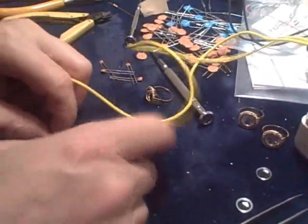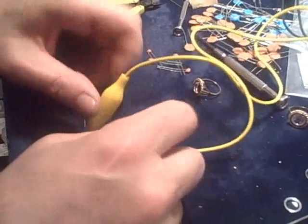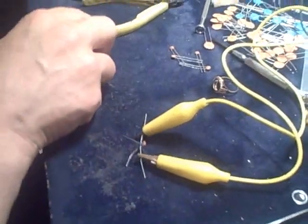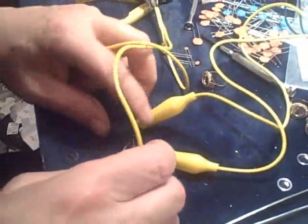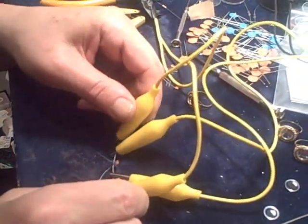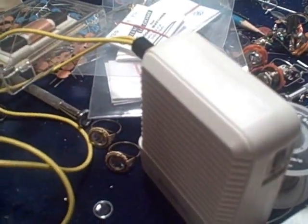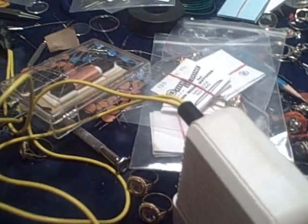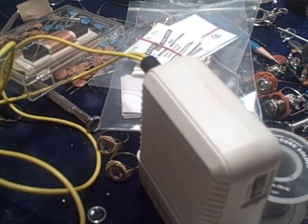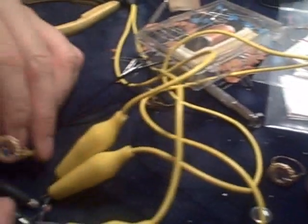We'll be able to hear the crystal radio, which will have a multiple frequency to it. The reason for that is because I want to get that overlay, so I get a wave reduction. Here are my test devices going in. I can sort of hear a signal. That's it right there. This is producing that exact same thing.